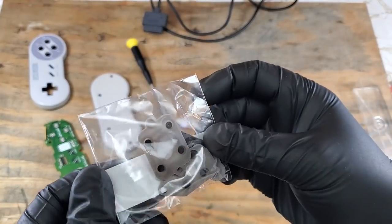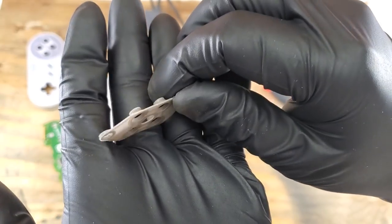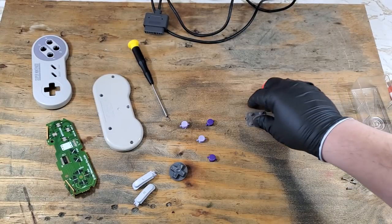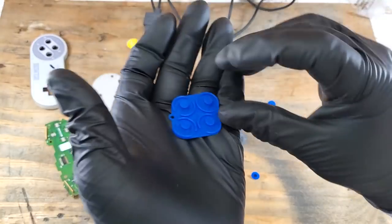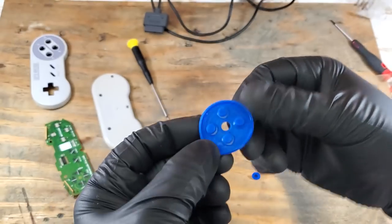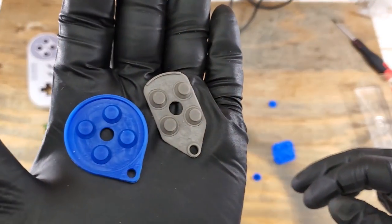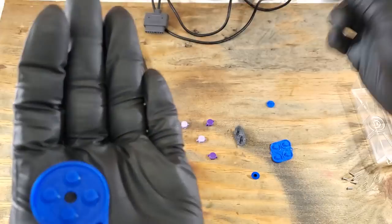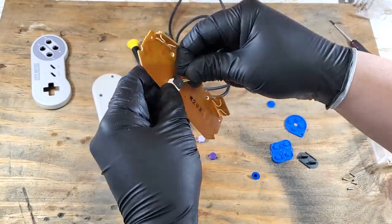Now I'm going to show you the difference a couple bucks can make. I picked these pads up for about a dollar each — I got them in bulk, so maybe less. Look how thin and cheap they are. Get those out of my sight. Now these I paid a little more for — not much, mind you — but look at that quality. Let's get a side-by-side comparison. So we're going to use the quality ones for the pad replacements and just throw those other ones in the garbage where they belong. Now we can start putting everything back together.